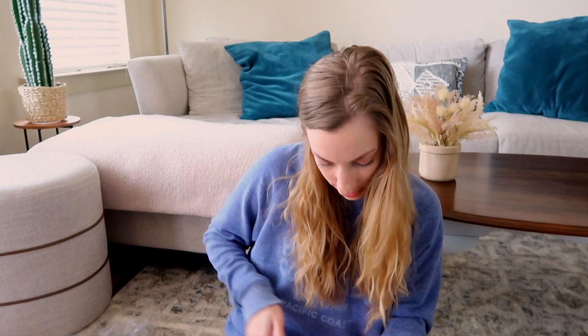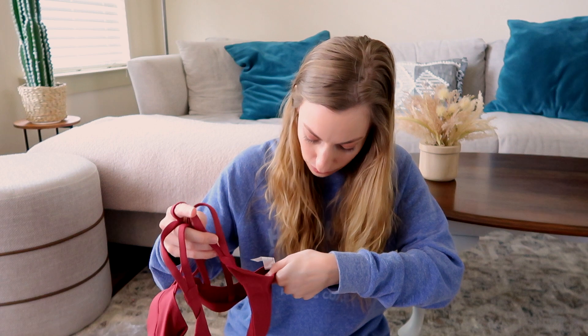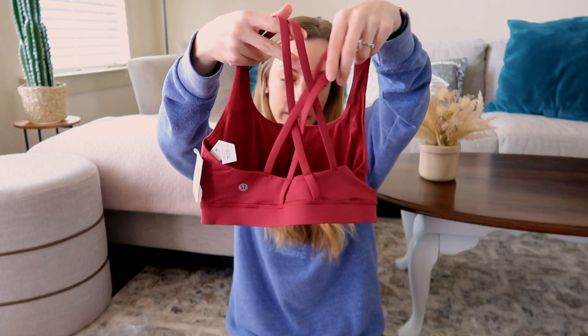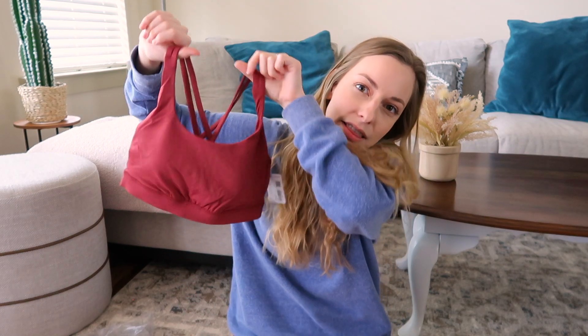Then I got a sports bra in a really pretty color — this is the Energy Bra. It's super cute because it has a really pretty crossed strap detail in the back and is basic in the front. I'm not going to try it on for the video, but I will say these are very comfortable and I enjoy them quite a bit.